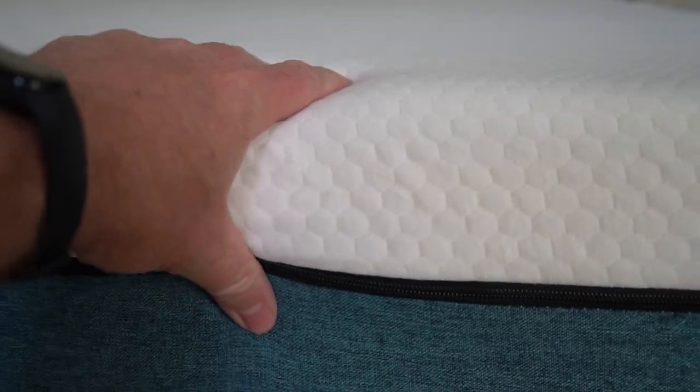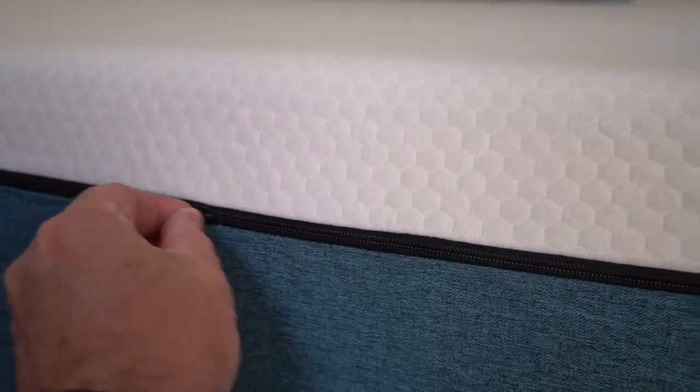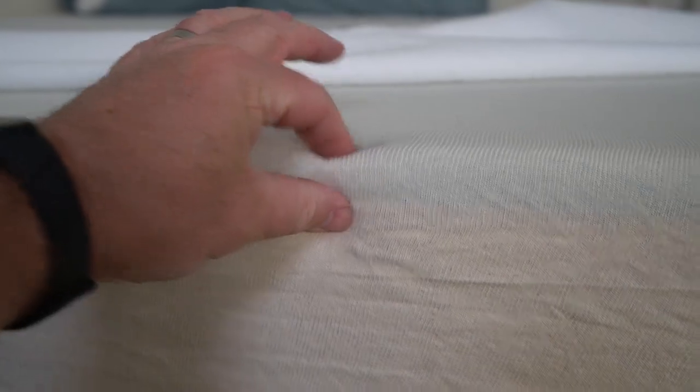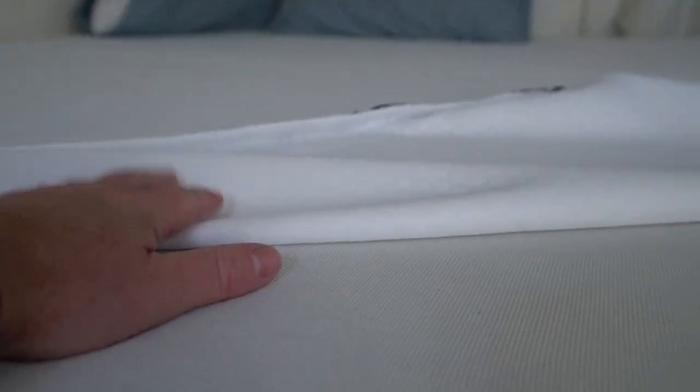Here you can have a little close-up of the fabric. A nice thing about this is that it does have a zipper, so you can take this off if you want to. Here you can kind of see the different layers of foam. It's nice that you can take this cover off to wash if you ever need to do that.